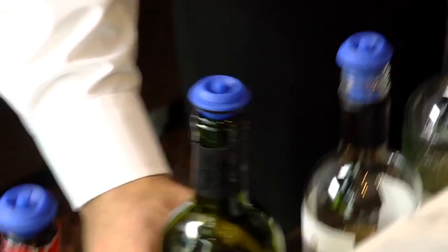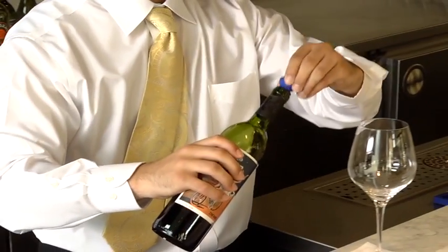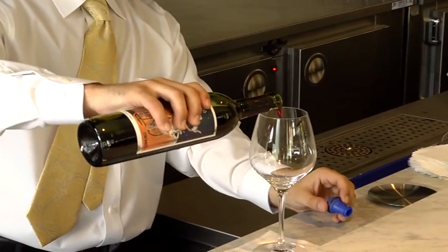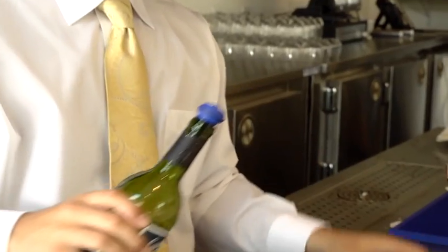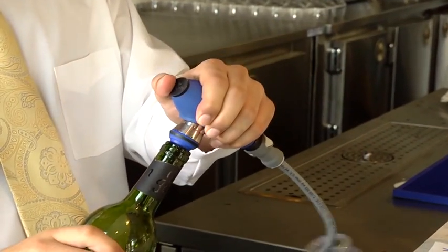The Vinfinity Wine Preservation System is very simple to use, but applying the proper technique will help ensure that wines are vacuumed after every pour to optimize the effectiveness of the system.